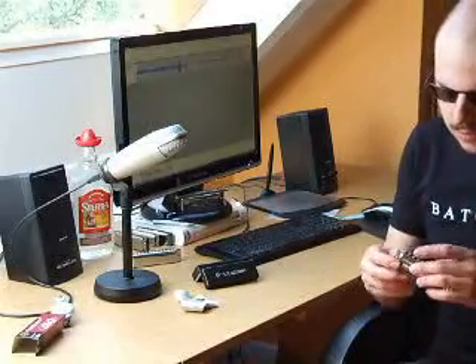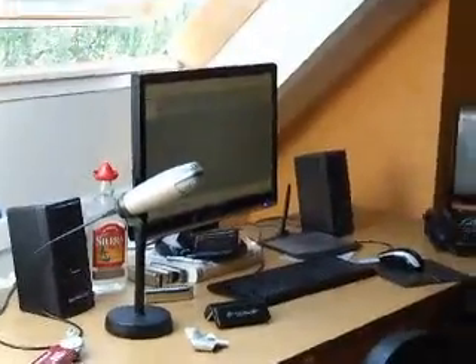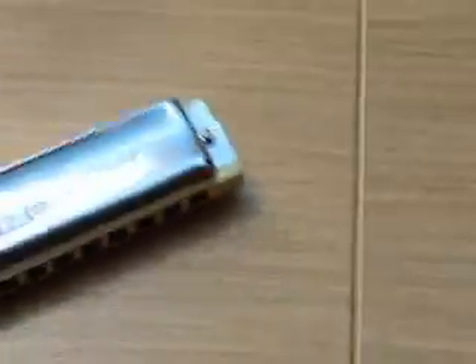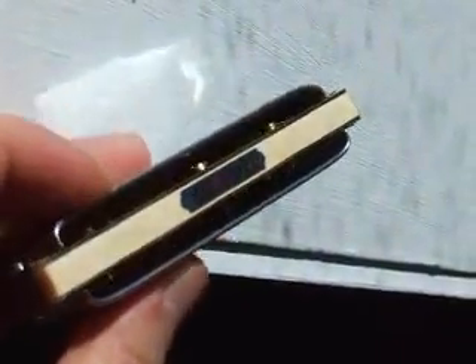Really nice harmonica. I'll just take my camera now and make some filming of the harp itself. You can see the harp, the cover plate, the back side — there's the key label. Let's see if we can see the reeds. I don't know if we can see it, but... that was it. Bye-bye!